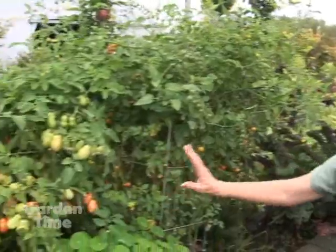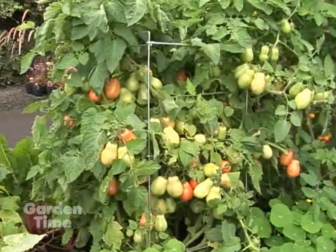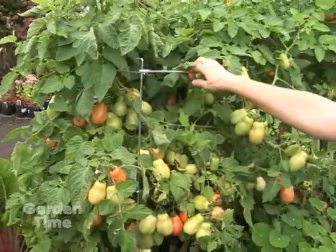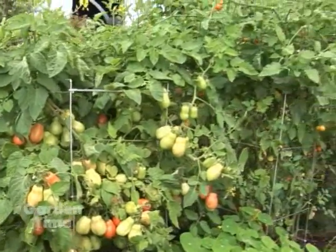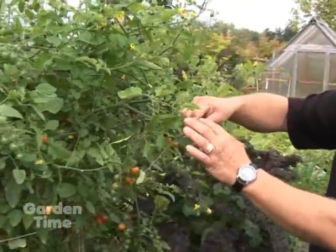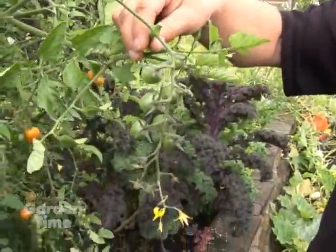This tomato over here actually needs a little more thinning — it's starting to get quite dense again, and the cage is falling over. We need to get a stick in here to prop it up. But it is so loaded with tomatoes. The thinning process is helping to ripen them, and here you can see where we've cut off the new growth — we've been tipping them.